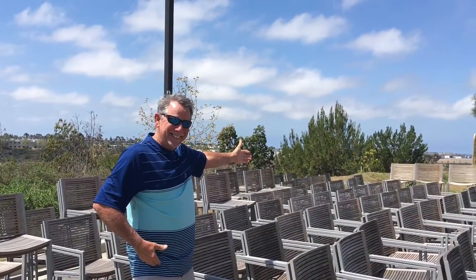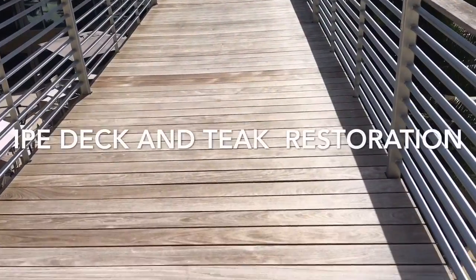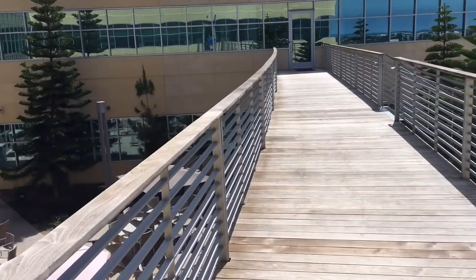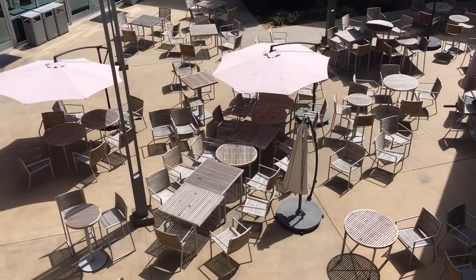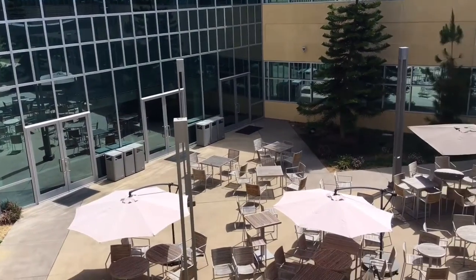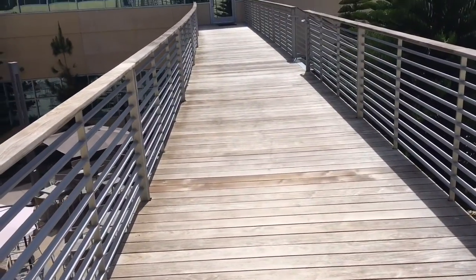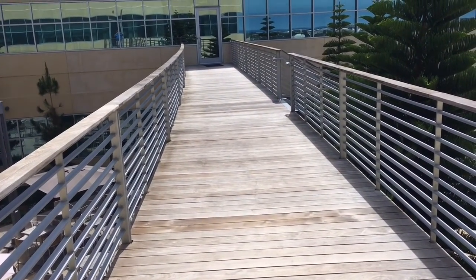We specialize in exterior wood restoration. Thursday morning we will start this ePay deck at a pharmaceutical company in Carlsbad. We'll do the deck and then we'll also do about 200 pieces of teak furniture in their patio area that the employees use for lunch and other various events. The ePay deck is about six years old. We've treated it on one other occasion. It's going to be a beautiful project when completed.